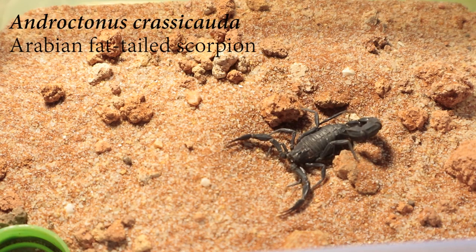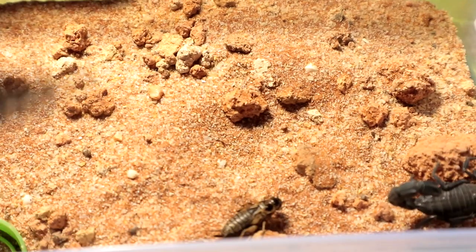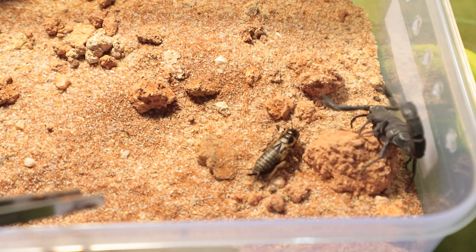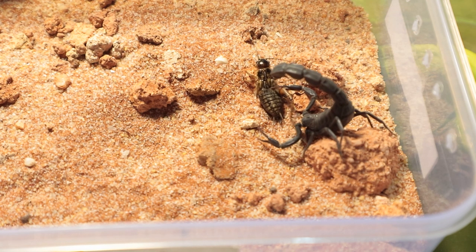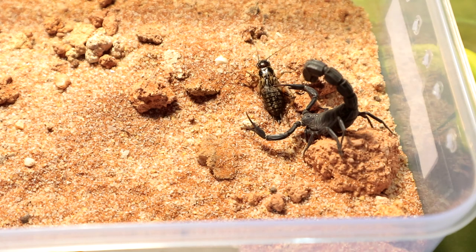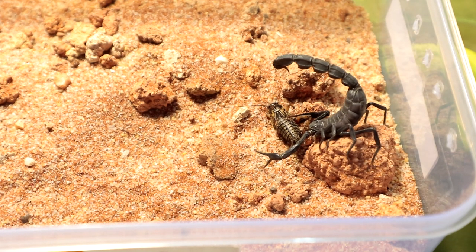Next up we have another sub-adult male Androctinus crasicauda — this one has proven to be a decent eater as well, so let's see. Is it in pre-molt? Definitely not in pre-molt. I was worried for a moment — I thought this particular specimen was on pre-molt. Eventually he will be able to break through. Let's leave him for now and move on to the next specimen.